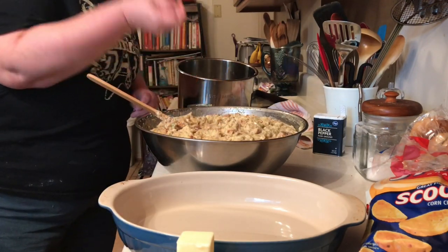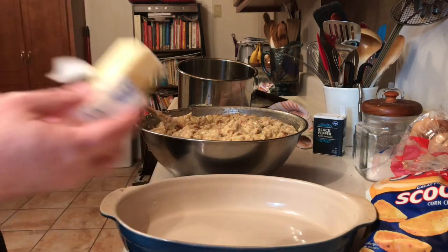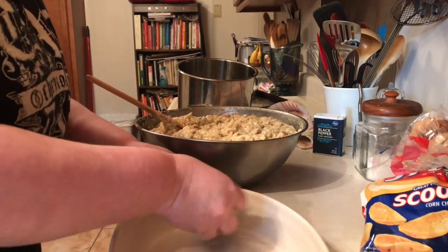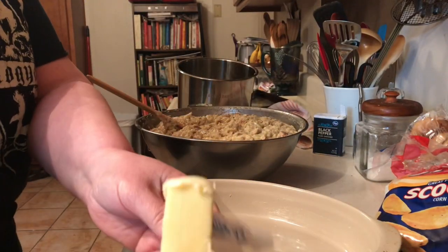After you get it to the right taste, you want to butter your casserole dishes. I made a lot, so I've got enough for our meal and some for the freezer, because this is my husband's favorite meal.